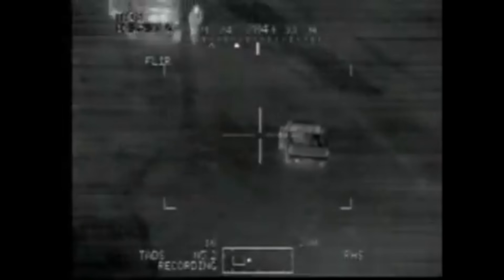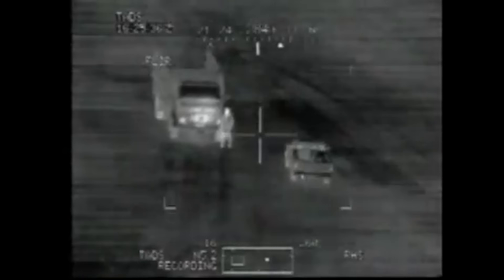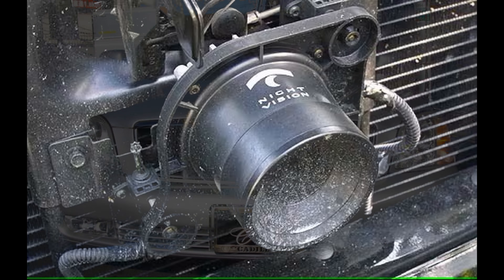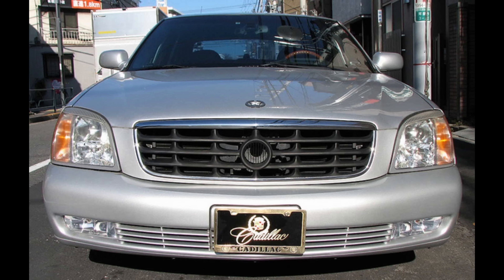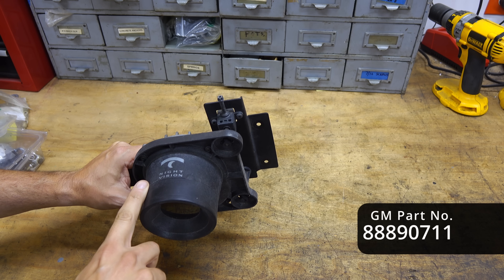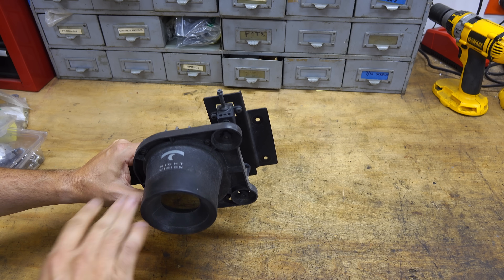While one of the more expensive options, this was at a time when a thermal imaging camera cost tens of thousands of dollars and was something only the military had really ever used. The camera was mounted behind the front grill — instead of the Cadillac badge, a circular opening was left for the camera lens. The camera itself was made by Raytheon, the same company making them for U.S. military applications.